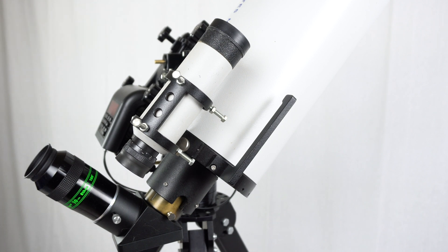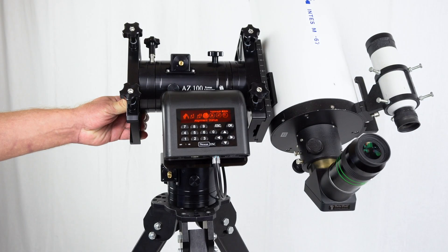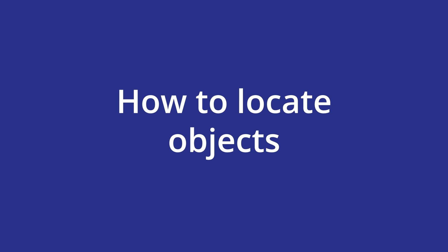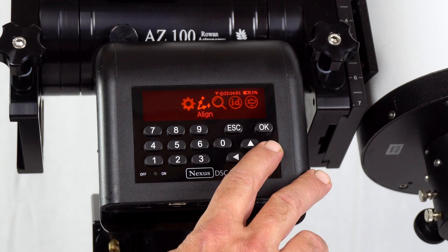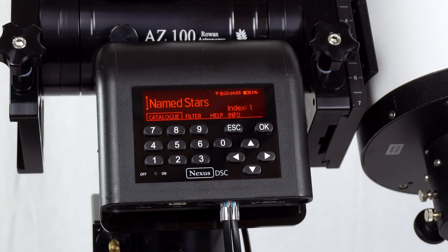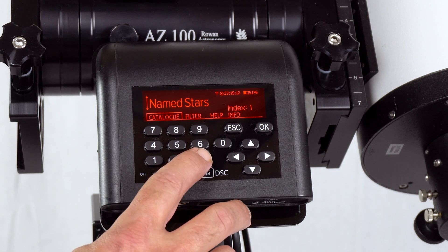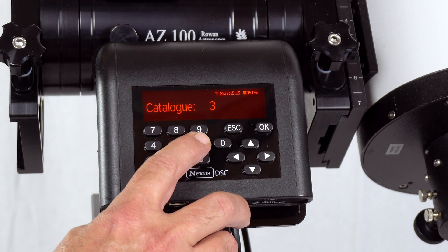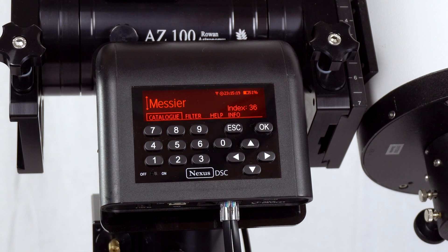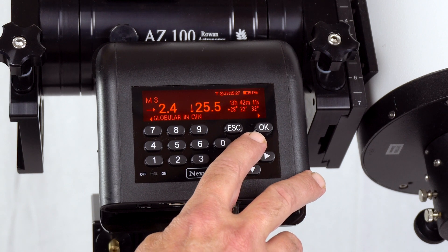The Nexus DSC reports that it has successfully aligned and now we can use the Nexus DSC to locate objects. We press Escape twice and then we go to menu Find, from Catalog. If you want to locate some Messier objects, we can use its index. Currently the index for the Messier catalog is 36, so we just type 36 and as you can see Messier is selected. Press OK and then we can go and find some Messier objects.